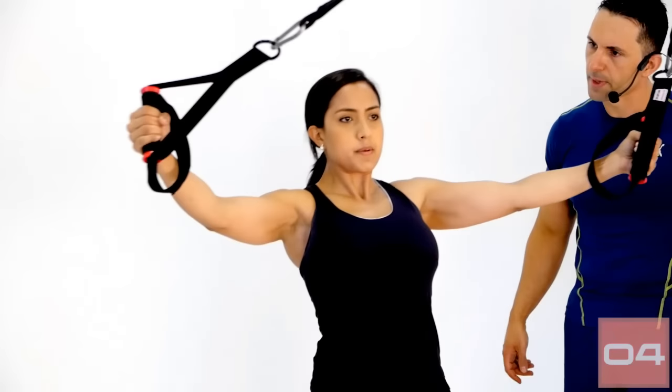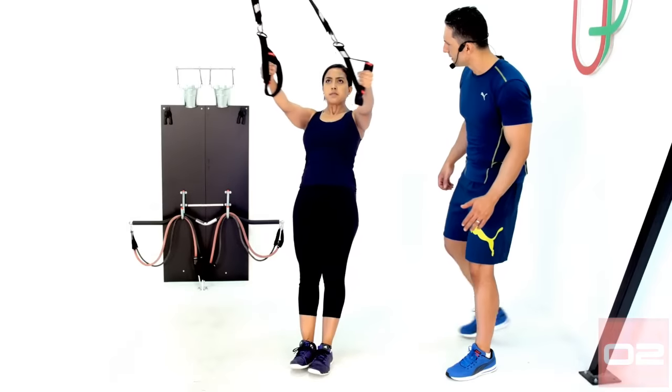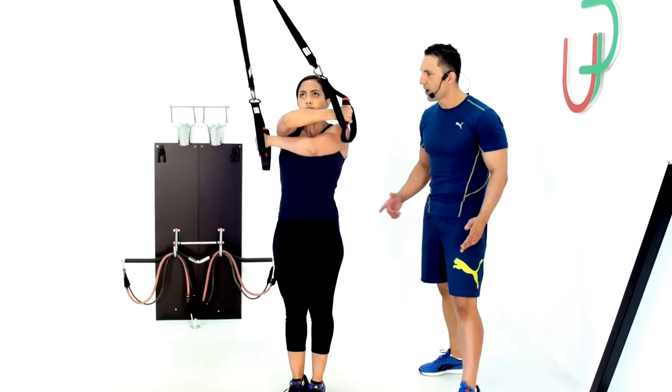Let's go for one last repetition. And time.